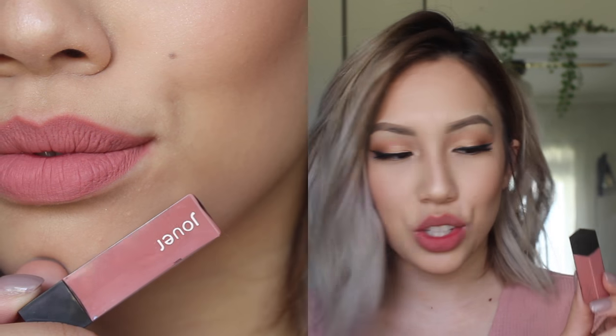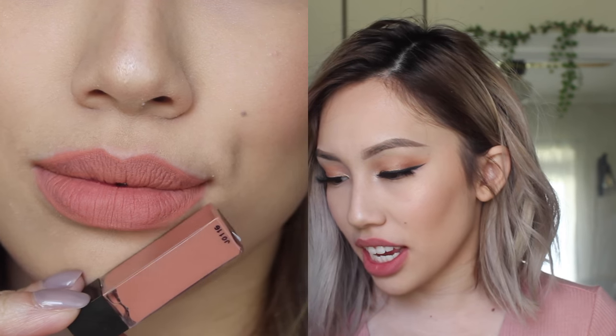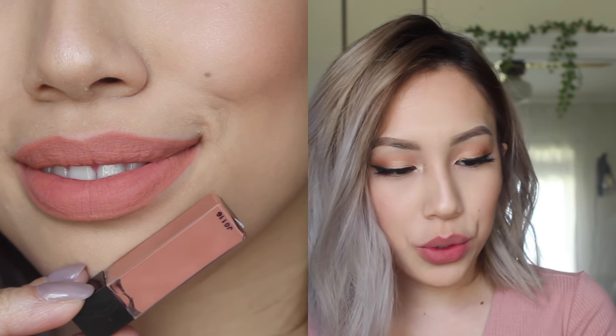Next is Melon. This is a matte, warm, pink nude — this is probably the pinkiest out of the whole nude set, but I still like it a lot. Then the last one is Creme Brulee, and this is a matte, warm nude. This one's a really nice shade as well.